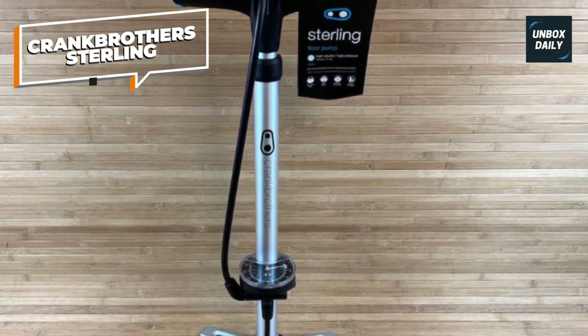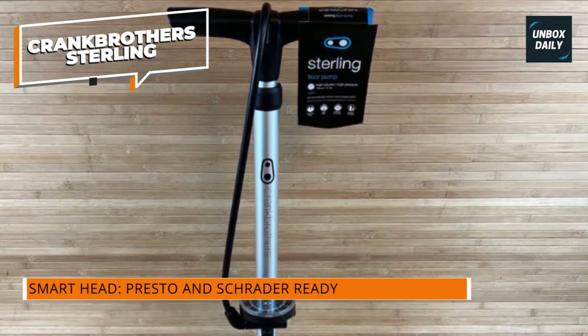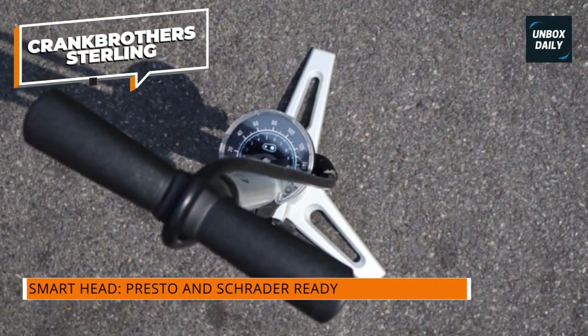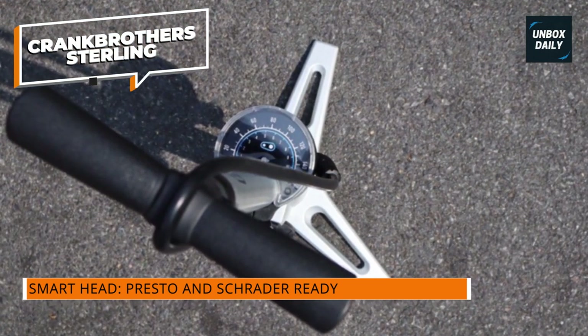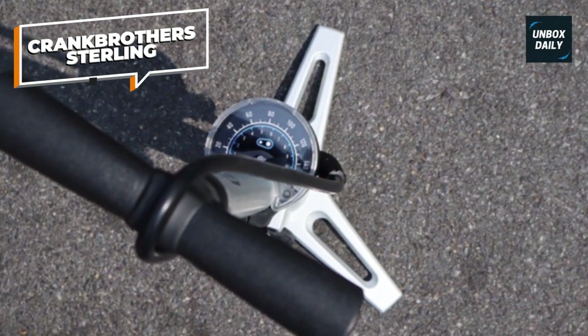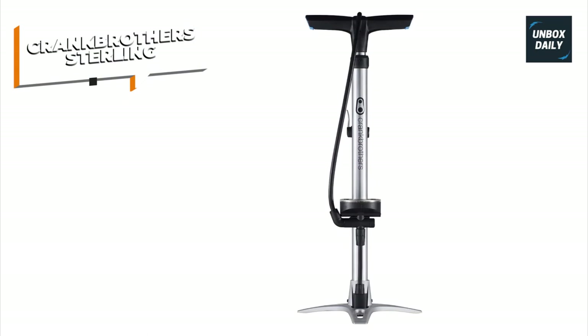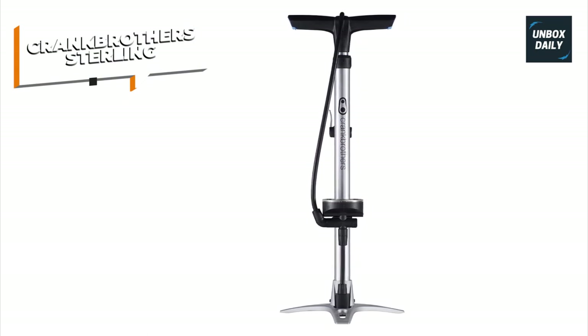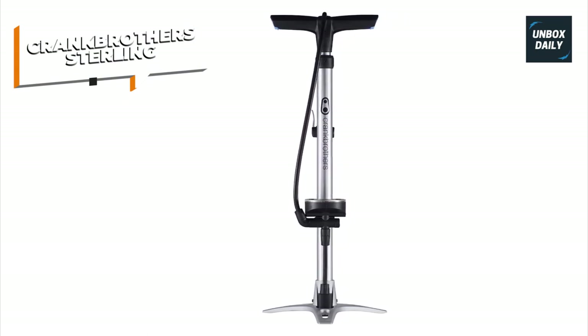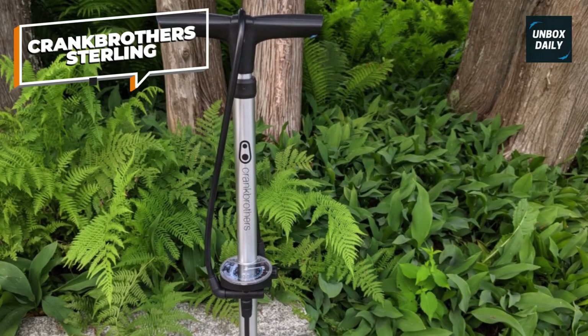In high-pressure mode, the Sterling required more compression to fill our road bike tire than any other pump tested. We're not crazy about its white and blue gauge that's harder to read — it's marked every 5 psi, but those small tick marks are very hard to see, and it's a pretty rough measurement anyway. In the accuracy tests it performed well, but we checked for round numbers: 30, 40, and 80 psi. This gauge would make it hard to hit something like 32 psi.